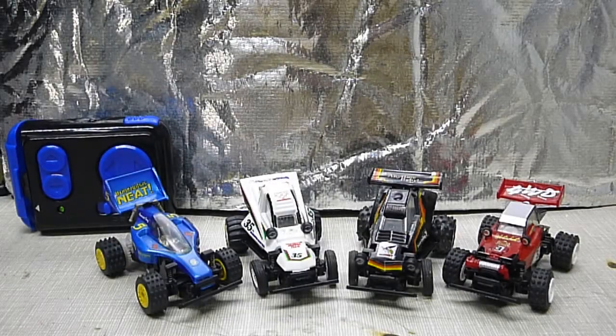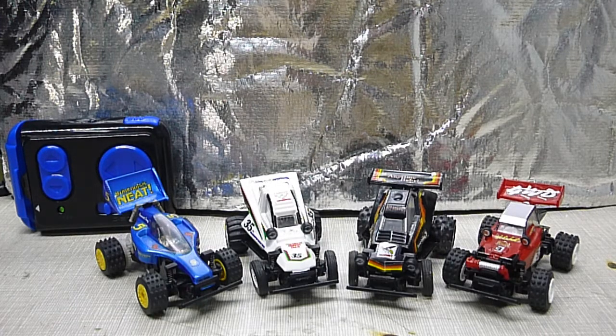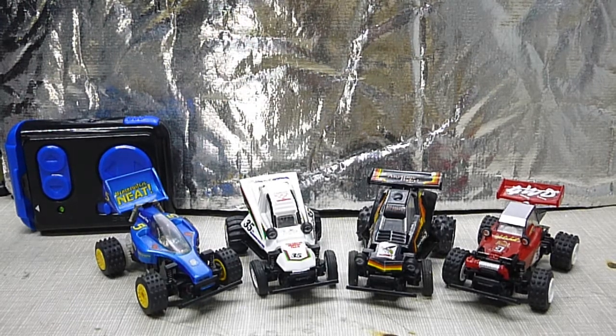Steve here, Shenlanco Productions. This video is for Nordic RC Visions. Just wanted to show you these Micro Mini Tamiyas.